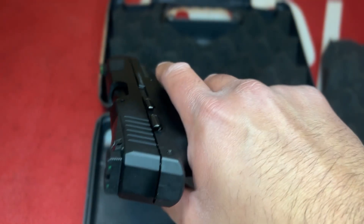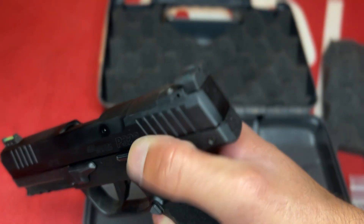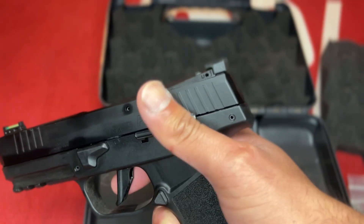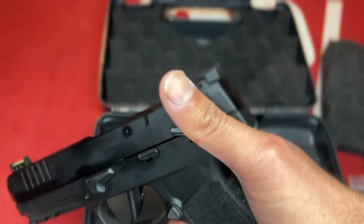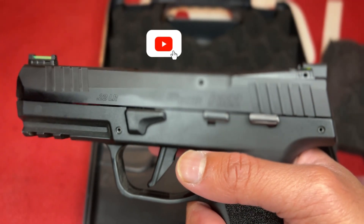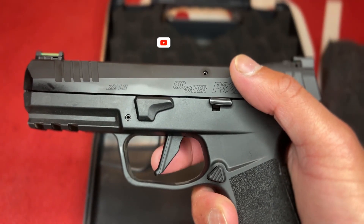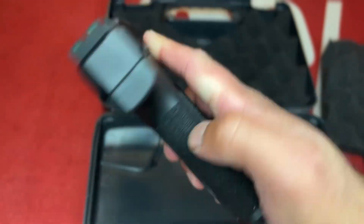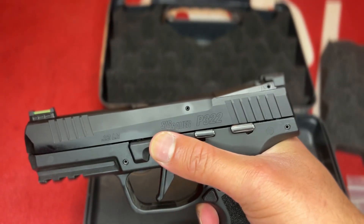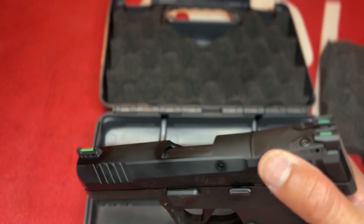This pistol has ambidextrous safety — left and right, very audible and easy to actuate. I put the flat face trigger on; it literally just slides right off and you swap in the curved or flat. The mag release is pretty simple and you can switch it to the other side for lefties. There's also a takedown lever and a full dust cover so you can add lasers and lights.